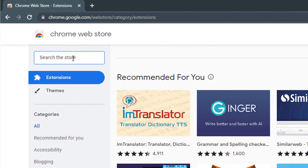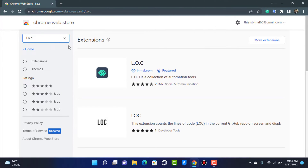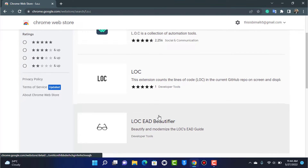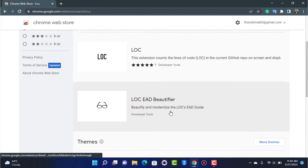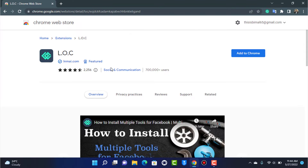On the left-hand side of the screen you will find the search box. Simply type in 'LOC' and hit search. You can see the first extension here, which is a verified extension by the inmy.com company. You can see many other clone extensions at the bottom — you don't want to install those. Make sure you select the verified publisher extension.